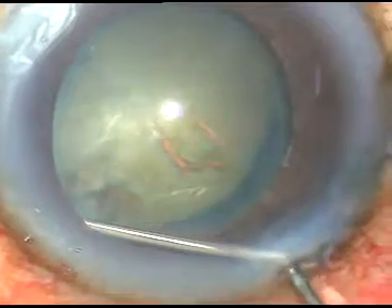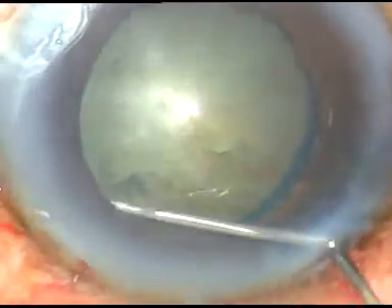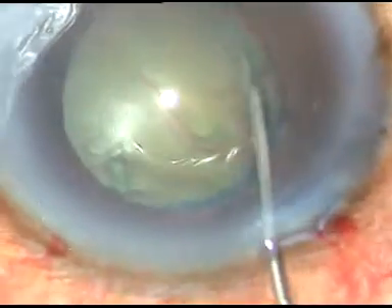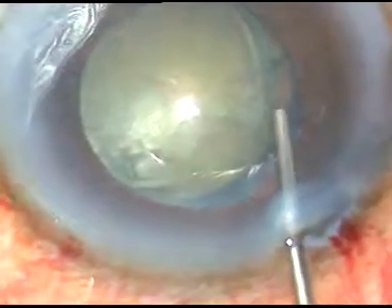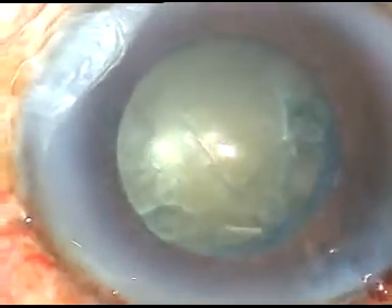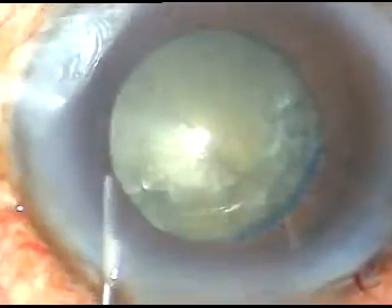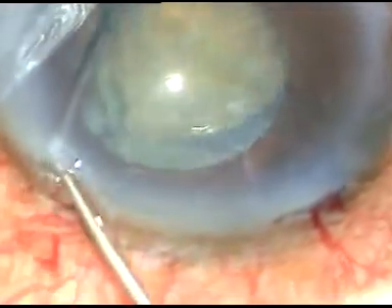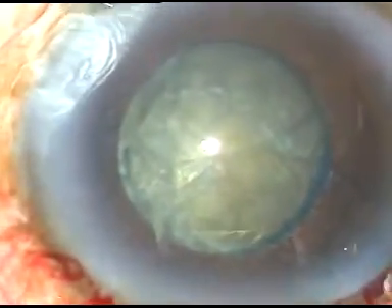This is hydrodissection. I am extremely careful during hydrodissection — injecting a little bit of fluid at a time, not a lot. I am gently depressing the nucleus and doing some more hydrodissection on the other side, depressing the nucleus again. Now I am trying to rotate the nucleus. Rotating it gently, and I am happy that the nucleus is rotating because the pupil is small.